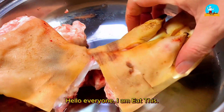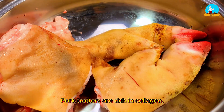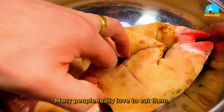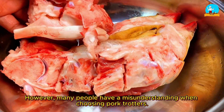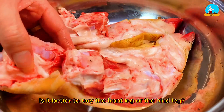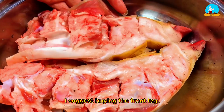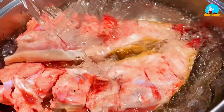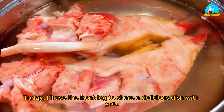Hello everyone. Pork trotters are rich in collagen, and many people really love to eat them. However, many people have a misunderstanding when choosing pork trotters — is it better to buy the front leg or the hind leg? I suggest buying the front leg, as it has more meat and less bone. Today I'll use the front leg to share a delicious dish with you.